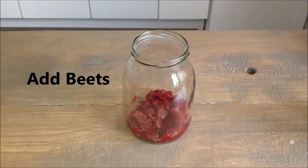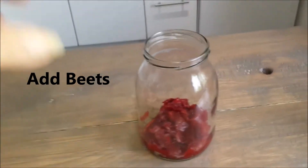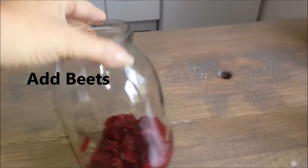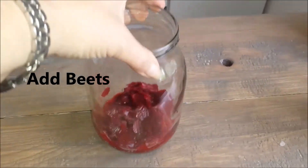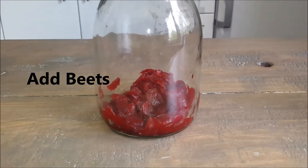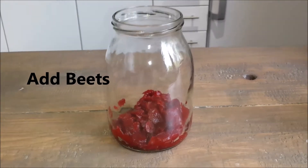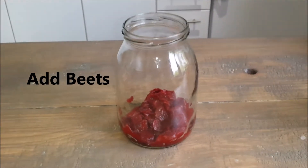I'm doing meal prep for my lunches and this is a medium sized jar. In here I will be adding my vegetables and I am going to be doing layers. On the bottom I have added some beets, and I put the beets on the bottom so my lettuce will not get soggy.